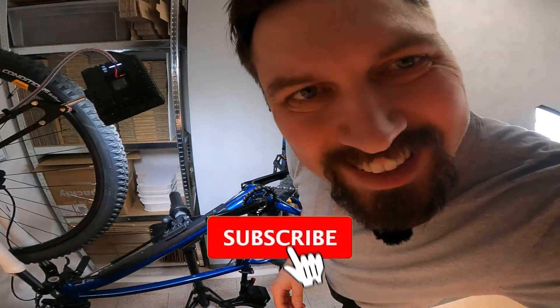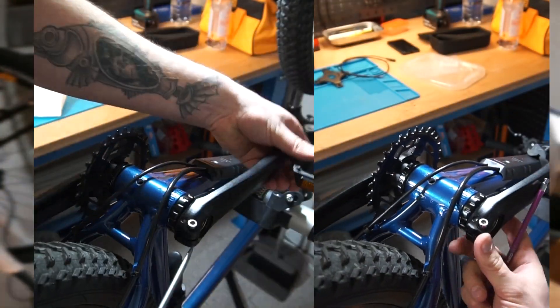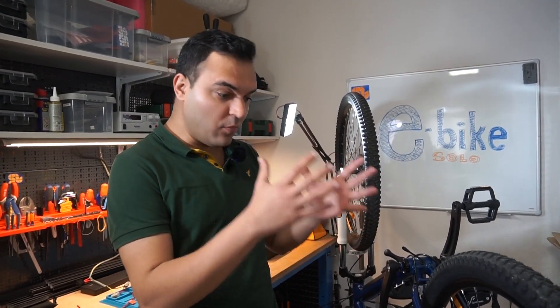Hello everyone, today we're going to talk about crankshaft torque sensor. Basically, we are going to show you how we utilize a torque sensor for the crankshaft. It's a sensor that detects the torque that the rider exerts on the shaft of the crank while they are pedaling, and it helps the controller to understand how much force or torque the user wants from the motor to assist them. It's a very critical part of any modern e-bike system.